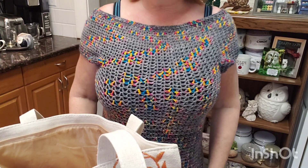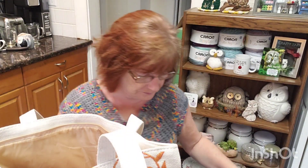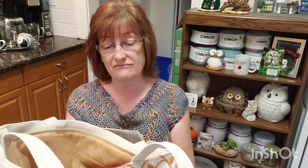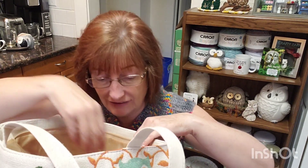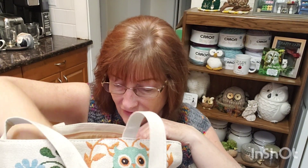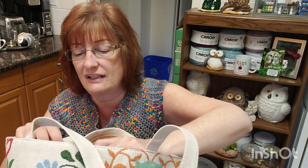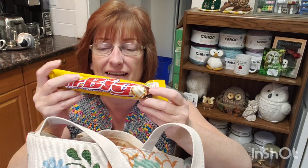I got some yarn — let's look at that now. I had her put it in the bag. I spent $75 Canadian, but it's not all yarn. I got some chocolate — it's right near the checkout counter, put there on purpose for impulse buying. I actually got four Butterfingers and four Mr. Bigs.